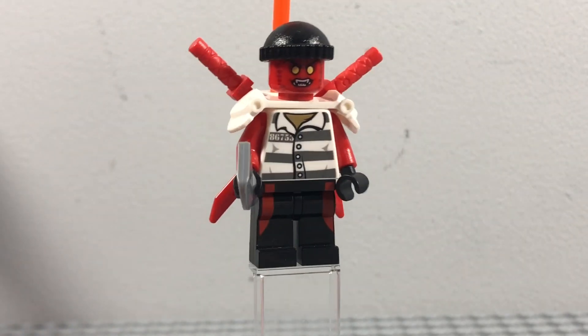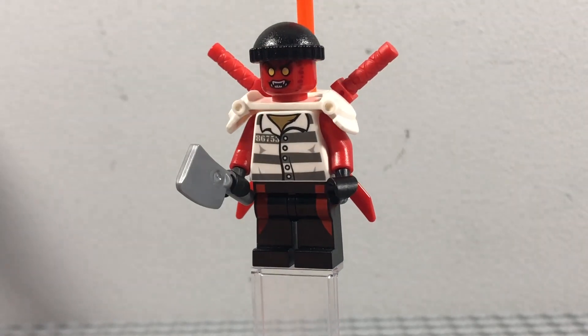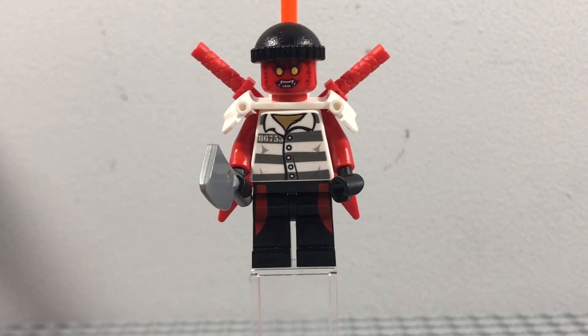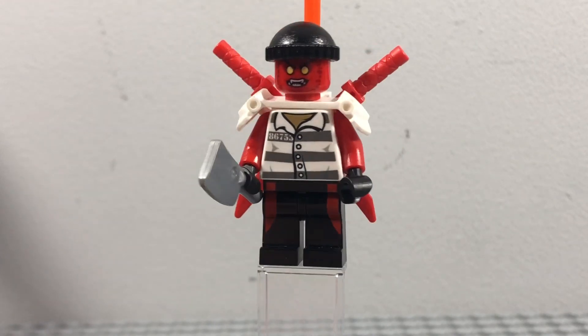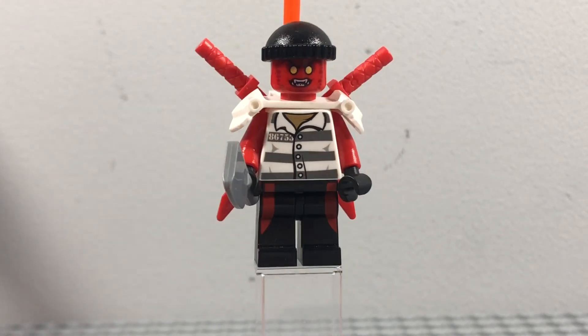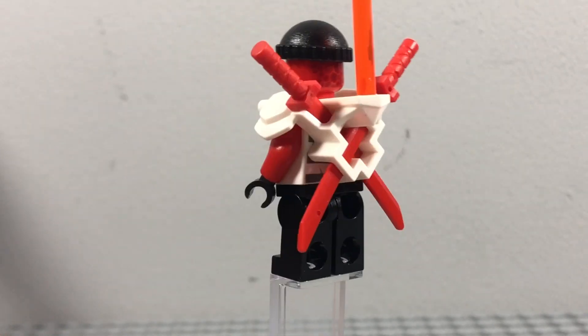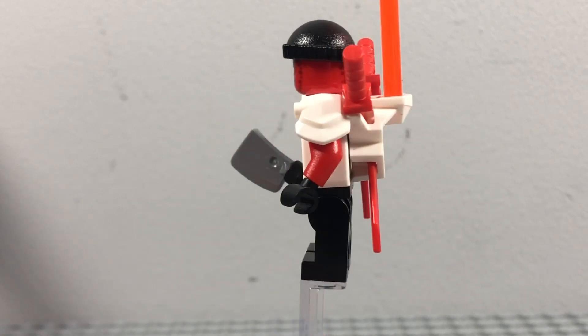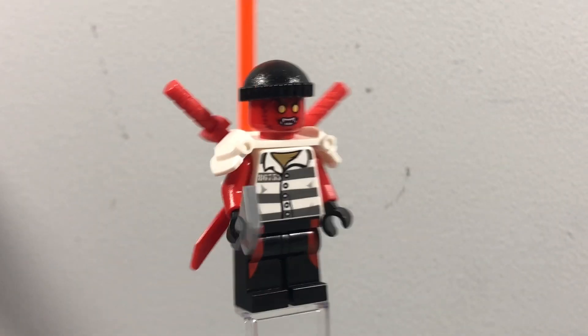Next up is the final Prime Empire custom — I've had this one built since around 2020, and that is my custom Tsushima. I found him while looking through some old Ninjago figures the other day and had completely forgotten about him. He's got black legs with a bit of red printing, and a criminal torso with red arms just like the real Tsushima minifigure. Coming around to the side, you can see the Prime Empire sword armor piece with a health bar attached to the top.